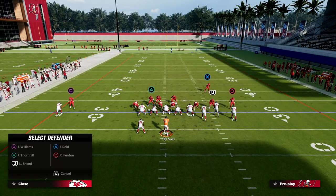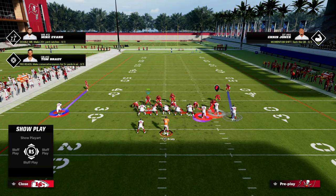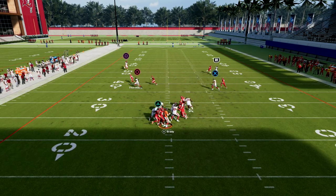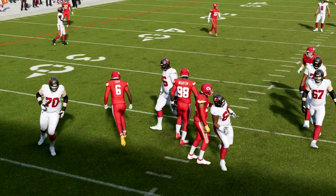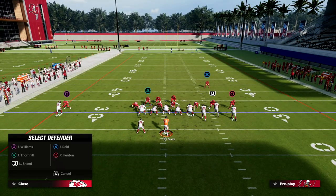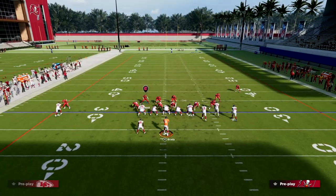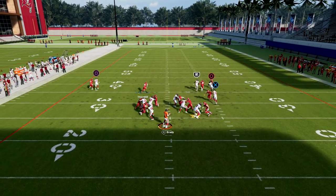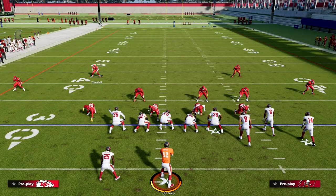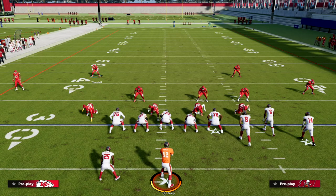One great benefit is that going into a man blitz looks very similar to our cover four quarters, so we can create a defense that looks identical pre-snap while sending heavy pressure off the edge. There's a lot of value in individually manning up guys on one side while leaving the other side in zone — they can't tell if you're in man or zone. That's the beauty of this defensive system: we want to force your opponent to guess what you're doing pre-snap, and that's where the pressure becomes very valuable.